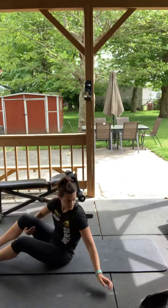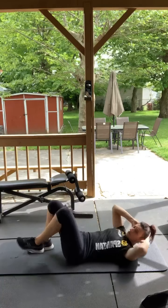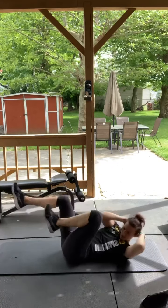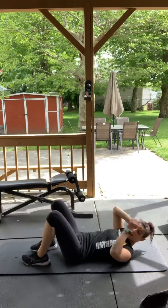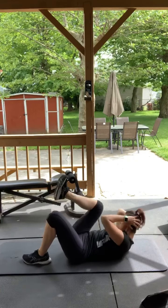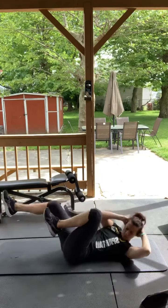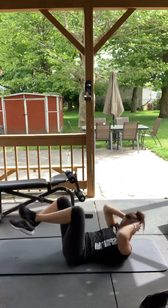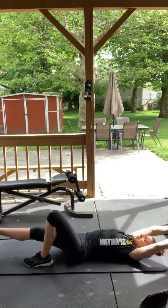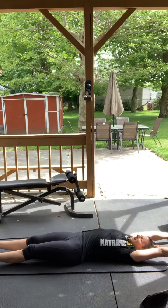We got bicycles next, 30 seconds, go. Remember — modified: alternating sides. If you want to do the regular, feet up in the air, pulsing your body. If you have to change back and forth, you can — sometimes I pick my feet up off the ground and then go back to modified and then back to regular. Also, you can stretch in between — reach your arms over your head and stretch your feet out, just stretch the midsection. It helps a lot in between sets.